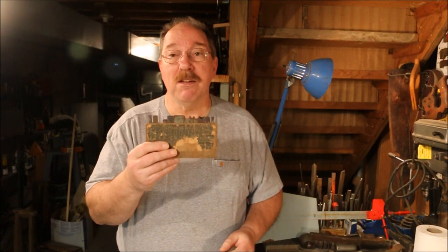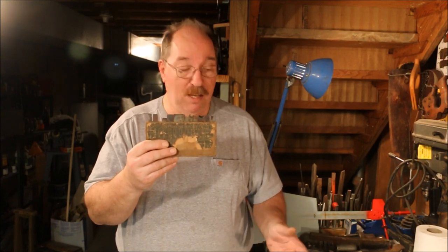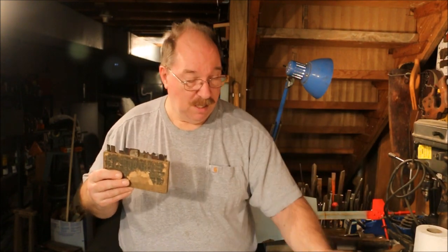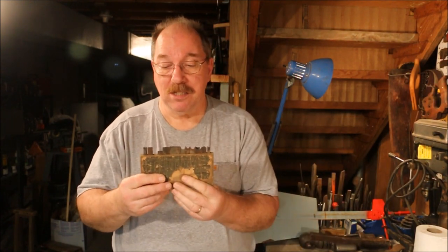Now I have a set of blades that weren't made for the Stanley 45 in the year that I have it. Mine is one of the newer versions. That means I'm probably going to be selling just the blades.